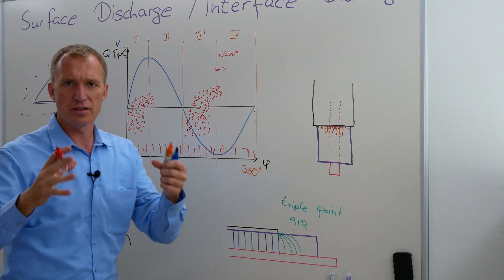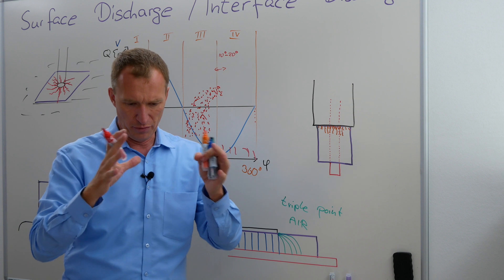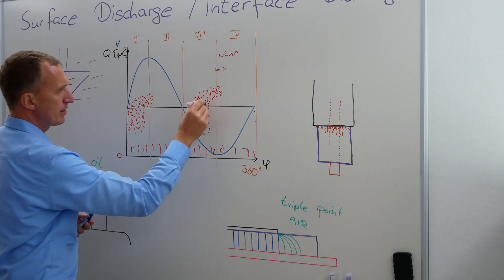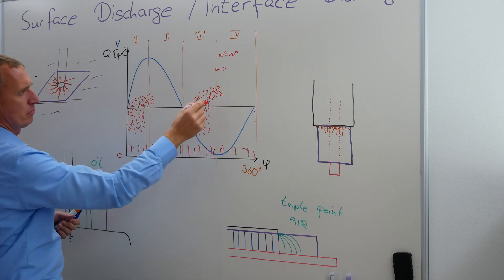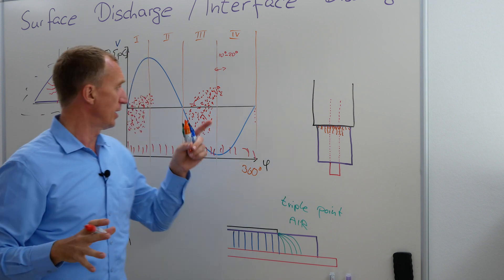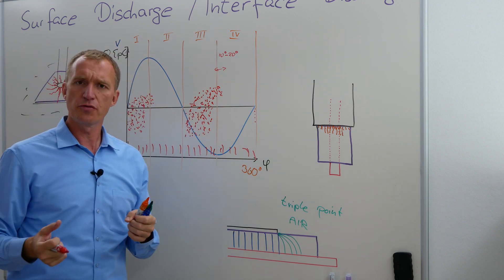But if you just say, okay, I'm only looking at the 90%, then you can say they're on the first and third quadrant. So what I did here is — sometimes they are like that as well. So I said this one is a little bit bigger than this one. This is very common for surface discharges.